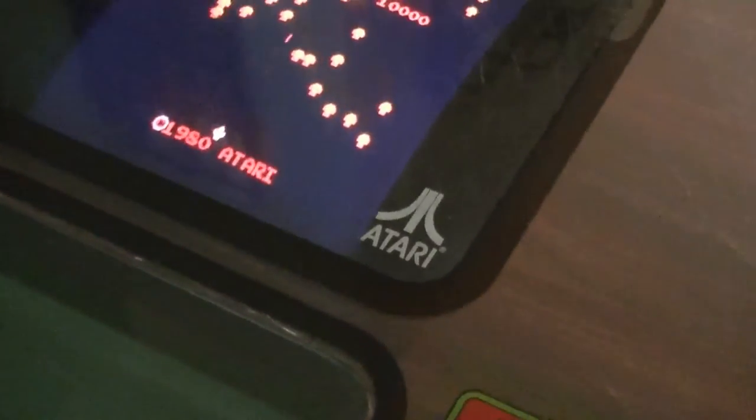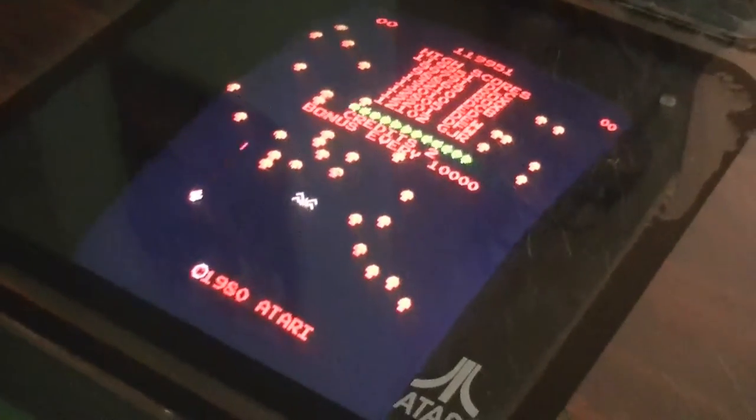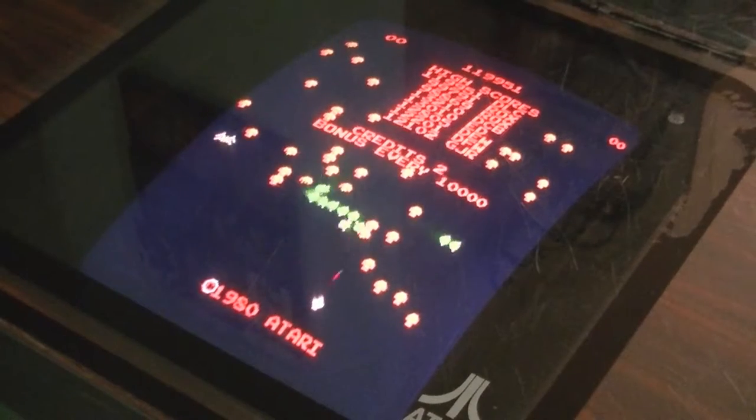And of course, the wood grain textures — because everything in the late 70s, early 80s, as you remember, is wood grain. That's where it was, man. Badass wood grain.